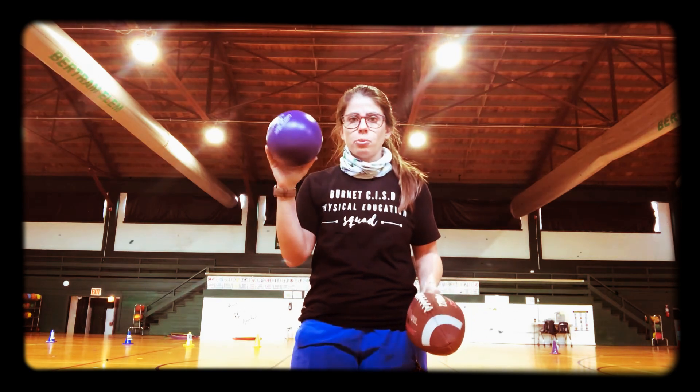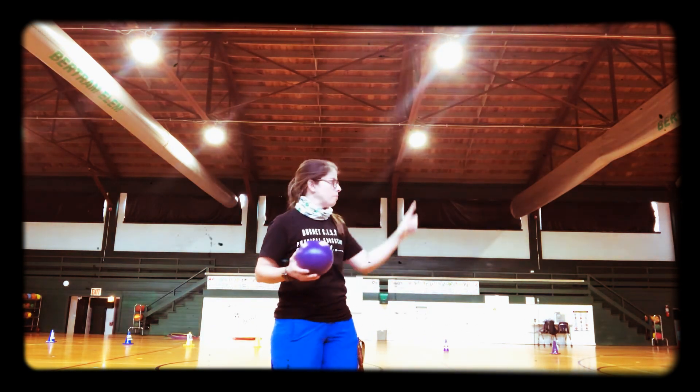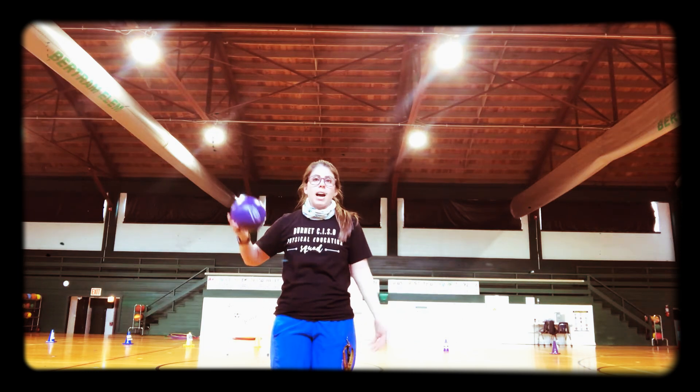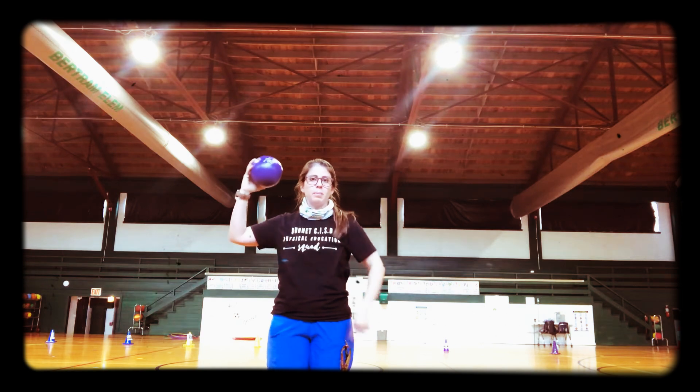I'm going to show you first with the ball. So if you have any ball — baseball, softball, any kind of ball you have, or a rolled up sock — it does not matter. The first thing you're going to need to do is have your side towards your target. So if my target was over there, I would have the side without the ball towards my target. Then when I get ready, I'm going to put the ball close to my ear, which makes an L shape with my arm.